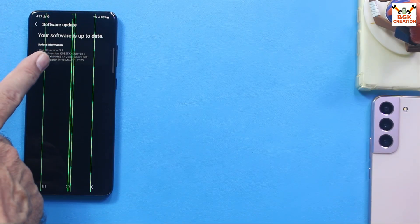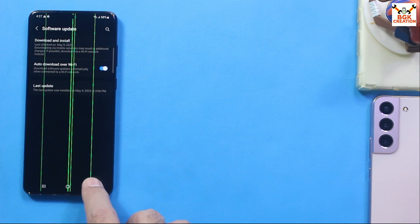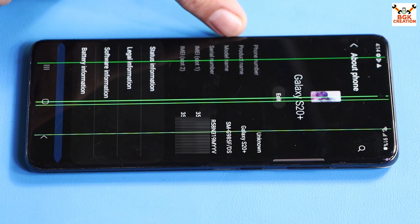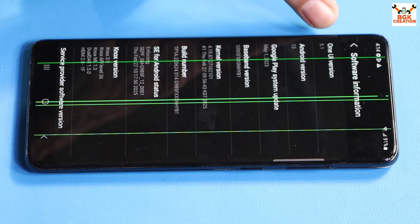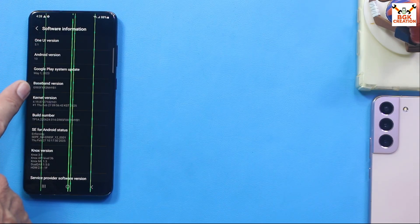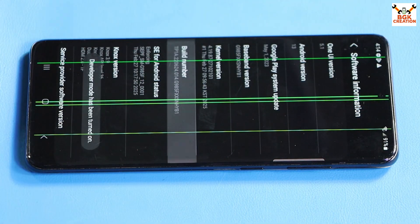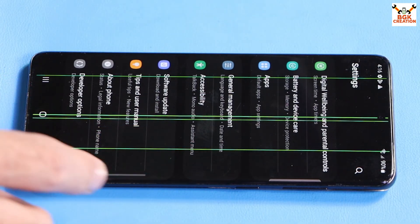My phone is already updated to the latest stock firmware — the last digit of the firmware is YB1. Go to About Phone: this is the Galaxy S20 Plus Exynos, model G985F, dual SIM. Under Software Information, it shows One UI 5.1 and Android 13. Tap the build number seven times to enable developer mode.